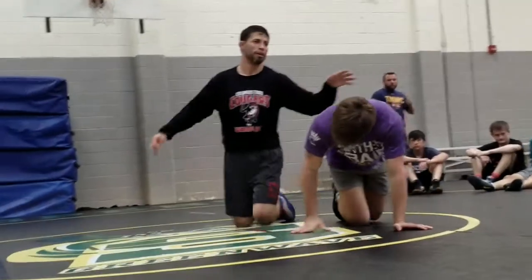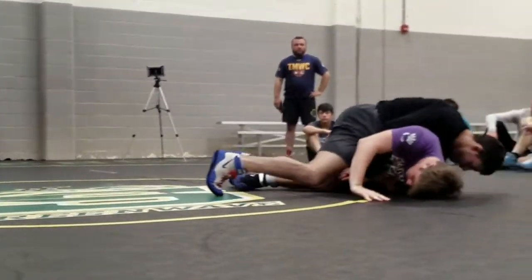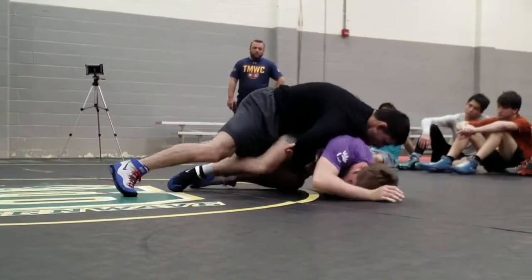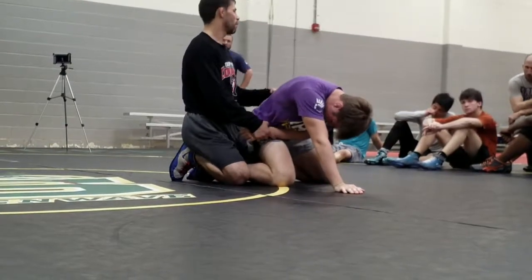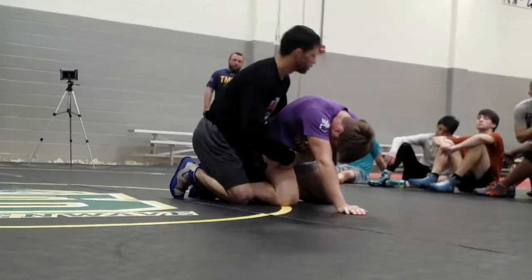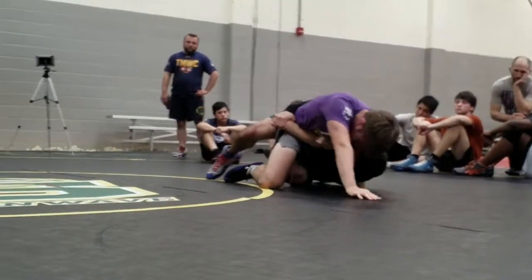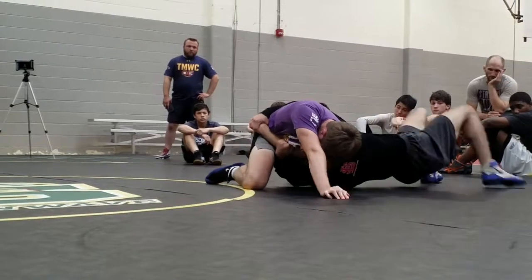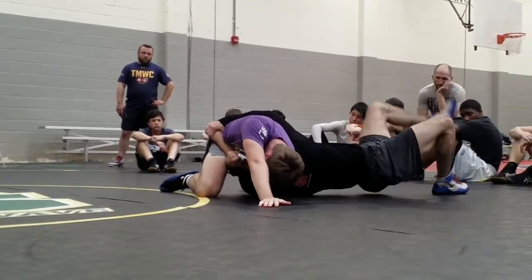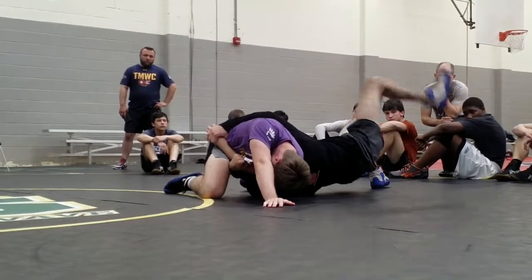So we'll start on the bottom. Josh — knee, go to the base. As he builds his base, guys, we're doing all the things we did. So all those little steps — I had three, four, five steps in there. As he's going to the base, he's on his belly going to base. I'm revving and getting there. Seatbelt. Walk, walk, walk. I'm going to do a VF with my far foot, get out of the mat.